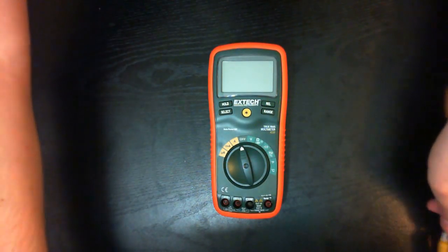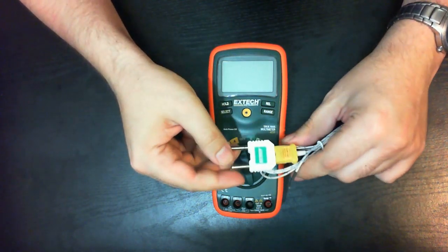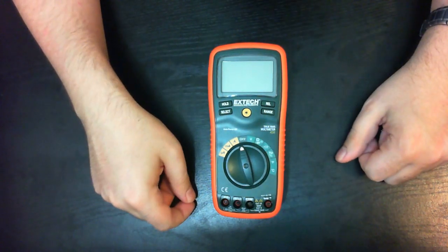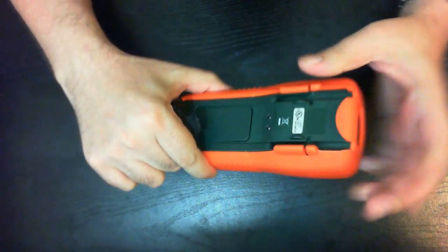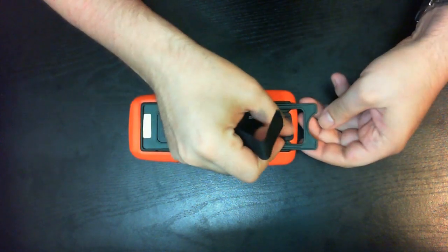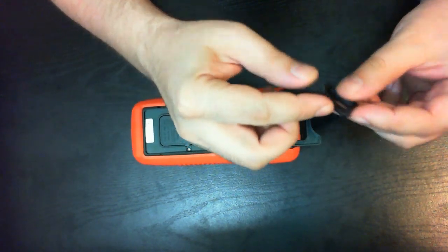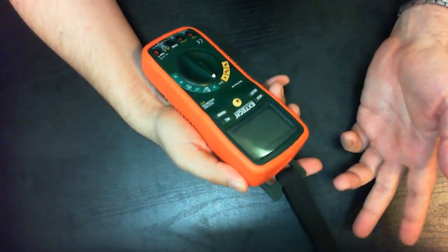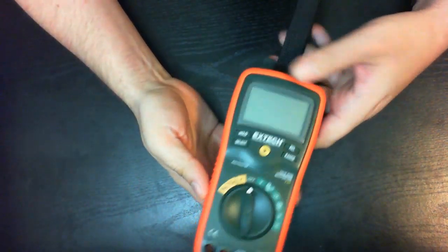Also included is an average-looking K-type temperature probe which comes with an adapter. It is not too fancy but it is not too bad either. Next is a piece of fabric which can serve as a hanging strap. Instead of rare earth magnets you basically have velcro, and frankly I cannot help but wonder why they bother with this. I guess somebody might find it useful, but nah.